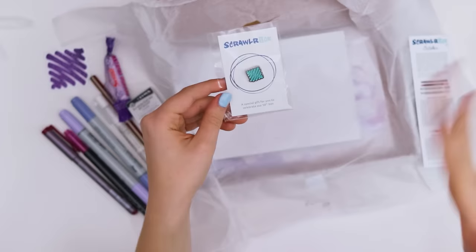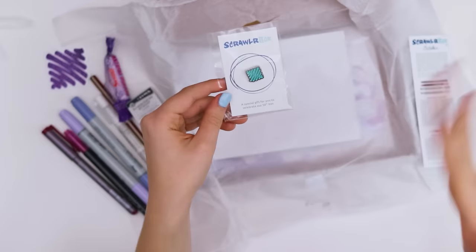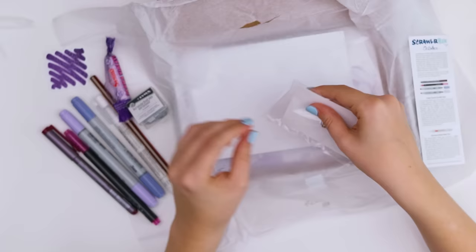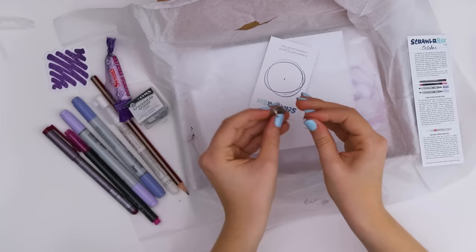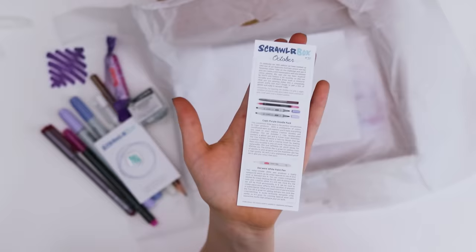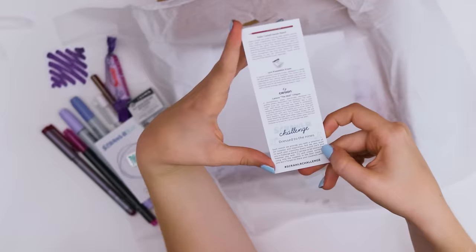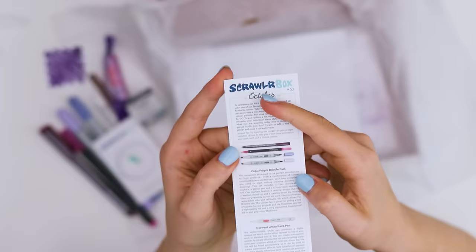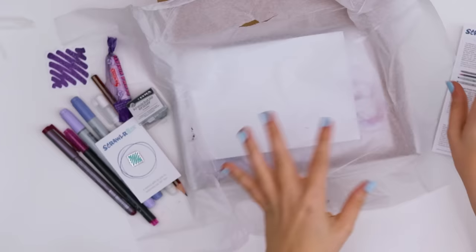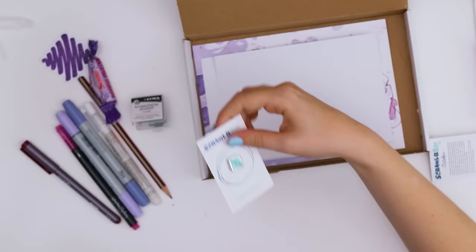There's something else — I was seeing people sharing pictures of this box and I saw this but for some reason it didn't register that it came in the box. This is a special gift from ScrawlrBox to all subscribers to celebrate their 50th box. I love enamel pins — I have a backpack full of them. It's so small — look how cute that is, tiny perfection.